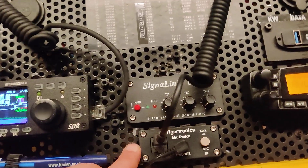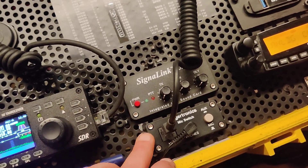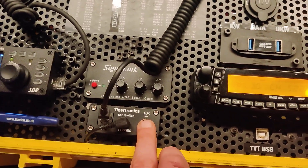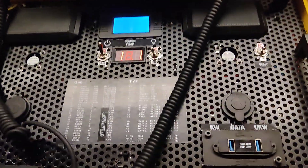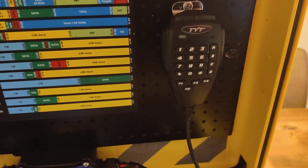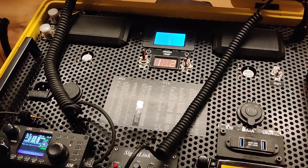This device here, also from the same company as the SignalLink - Tigertronics - is simply a switch where I can switch the microphone between voice operation and the USB audio interface.